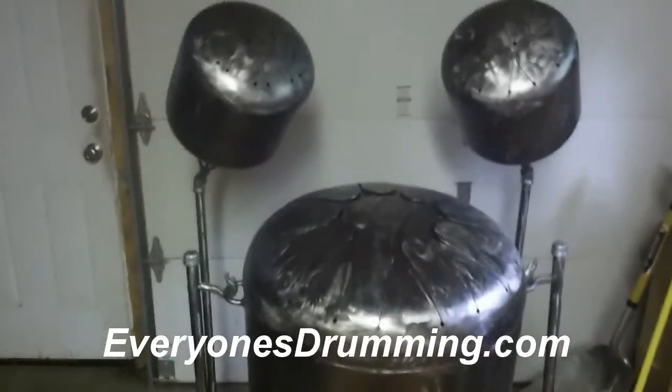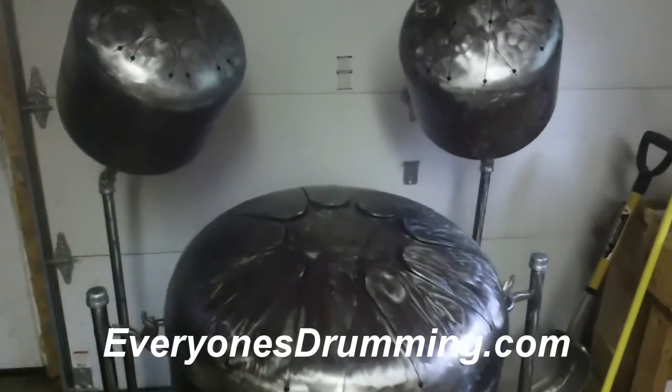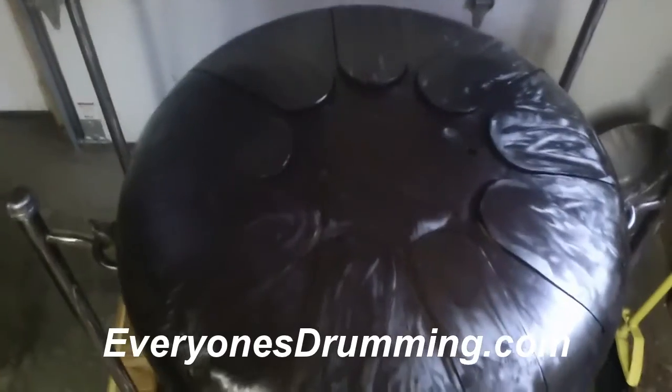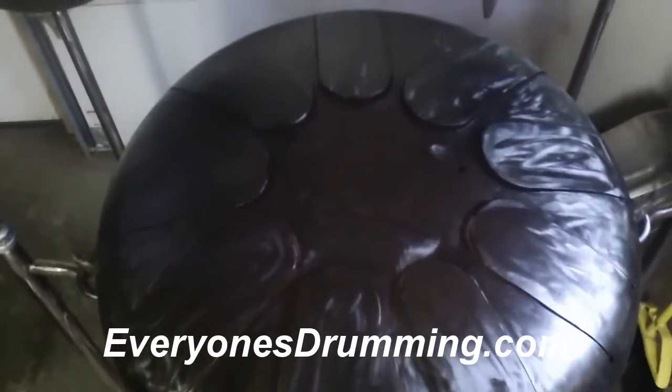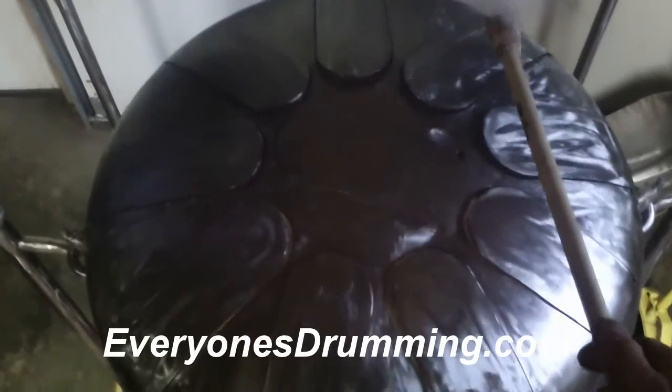I'm going to give you a little sound demo here. Forgive me — I've got one hand holding the camera and one hand to play the drums. Here's the large one: really deep and bassy. You can feel it in your feet when you play this thing.